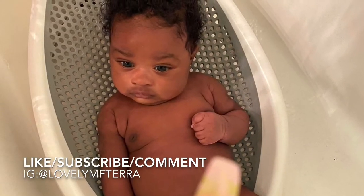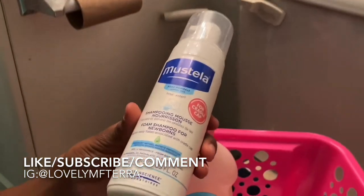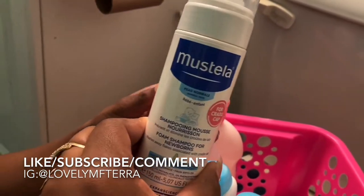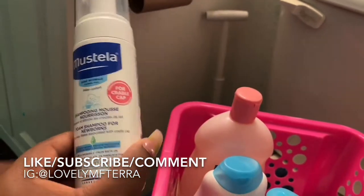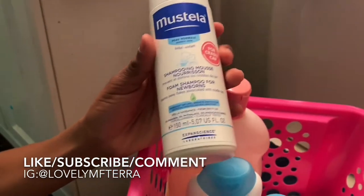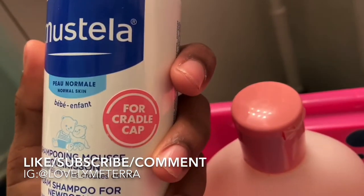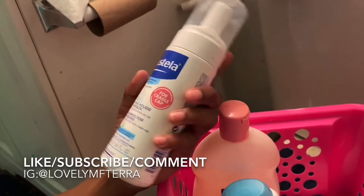I'm going to show you guys how I got rid of my baby's cradle cap and show you a little bath routine. So this is the shampoo I got — I got it off Amazon, it's called Asterella. I saw someone else talk about this shampoo and it's actually for cradle cap. It says it right there — it's for cradle cap.